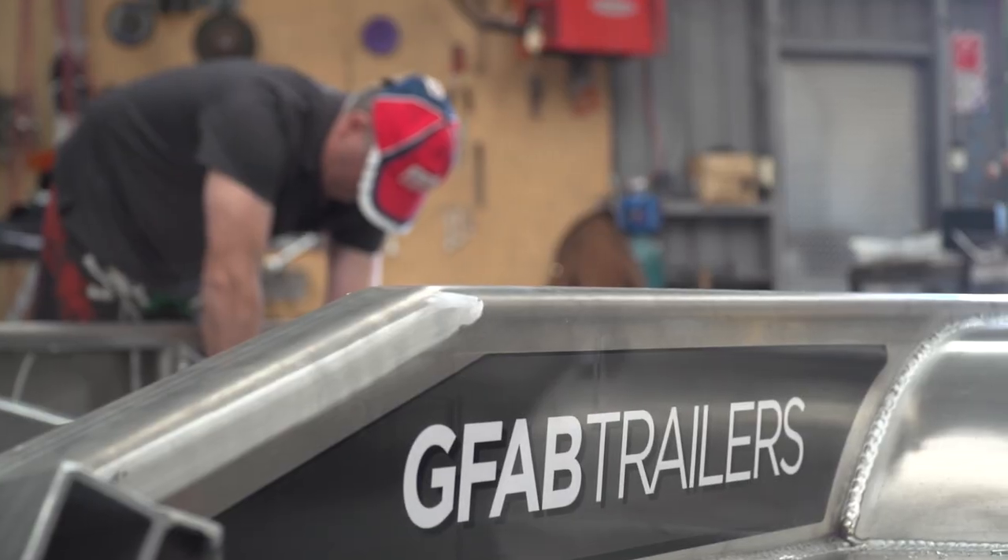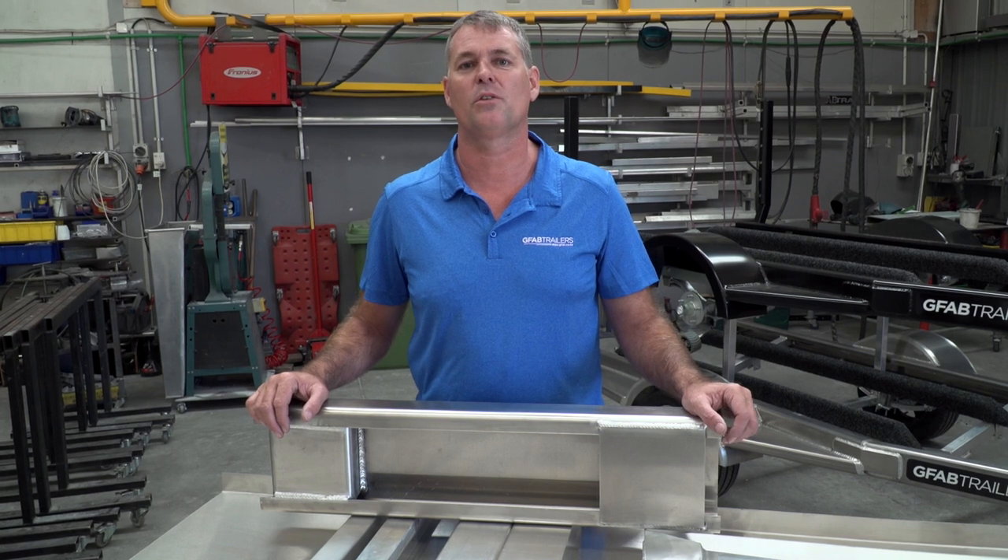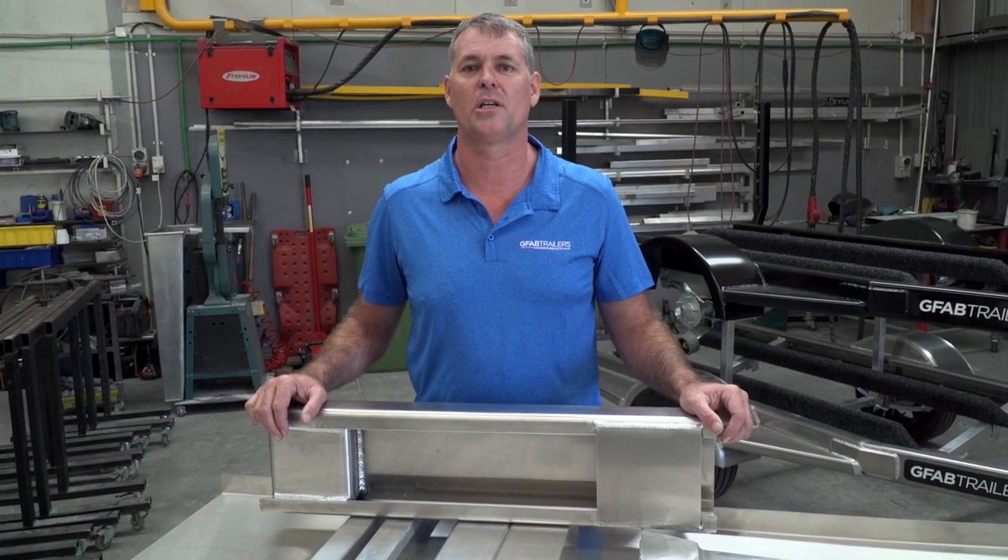So the combination of these materials and the different way that we gusset and strengthen things is the reason that we can offer a 12-year warranty on all our boat trailers.